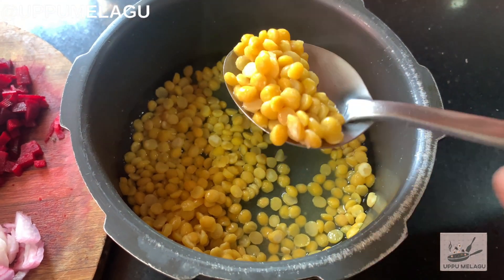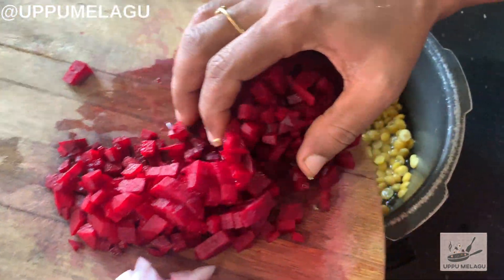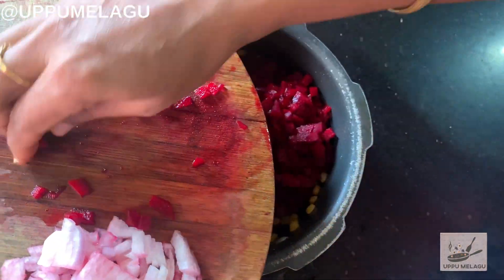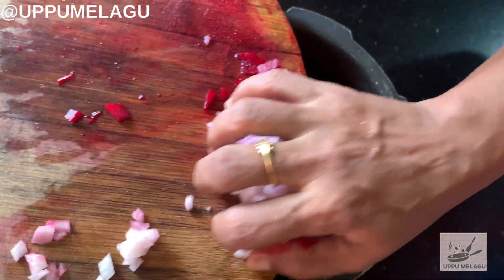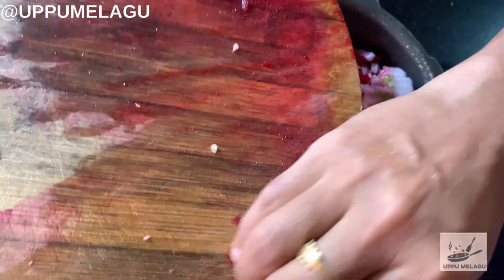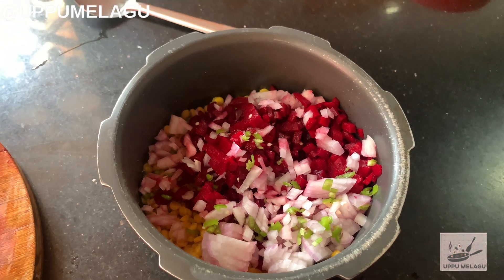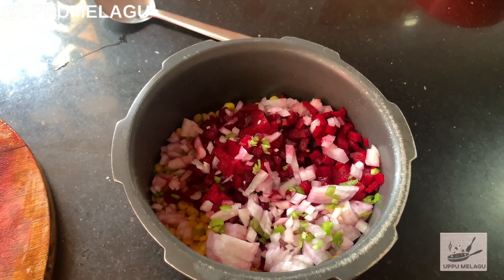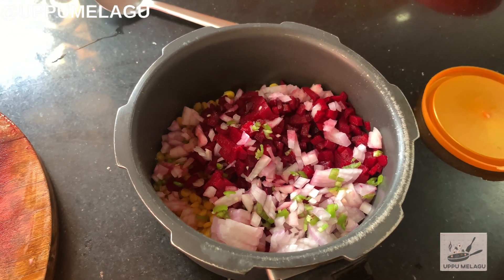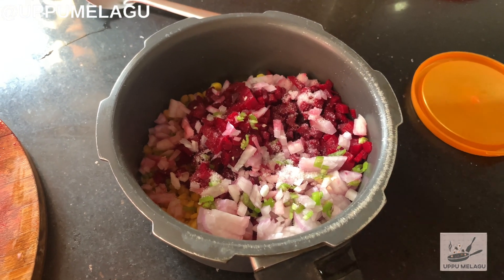Clarify the beaters, put it on a knife. Now add the beaters and add the beaters.